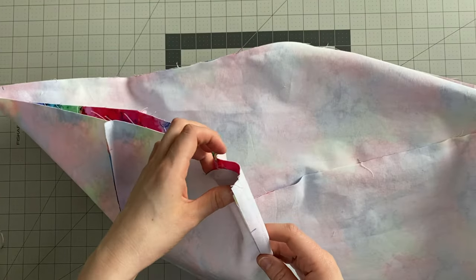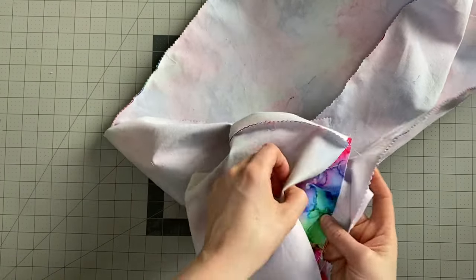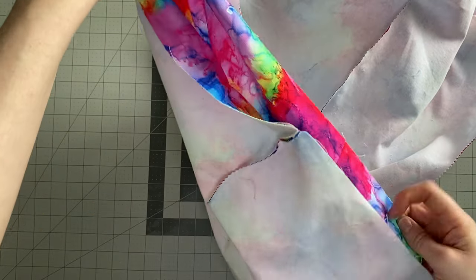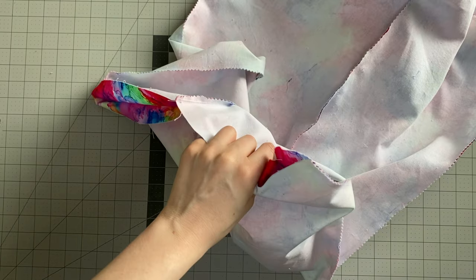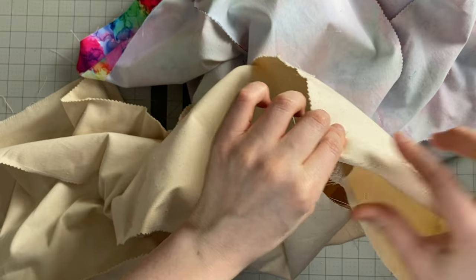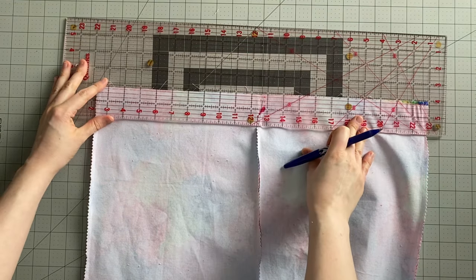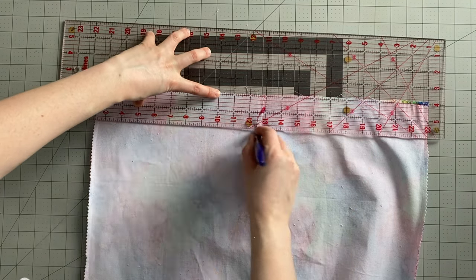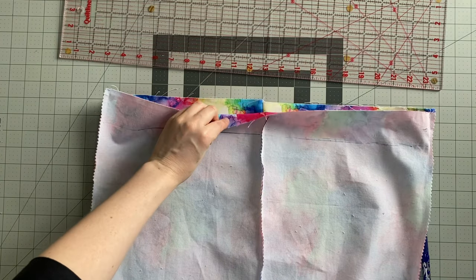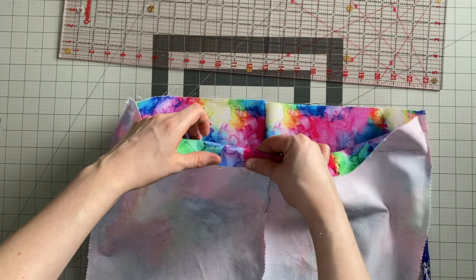Once your exterior is all sewn together, use pinking shears or a zigzag stitch down all of the seams. Once your exterior is all finished, fold the top edge over by one inch and press — fold it over to the wrong side and press around the whole top. Do the exact same thing with the lining — fold it over toward the seam side by one inch and press. One way to make this easier is to measure and mark two inches down from the top, then fold down to that line and press, so you can be sure you're at one inch. You want the exterior and the lining equally folded over to give a nice neat finish.